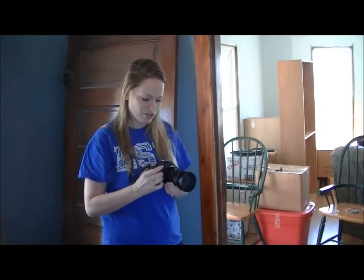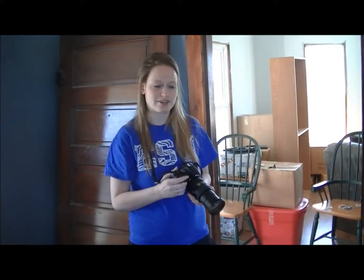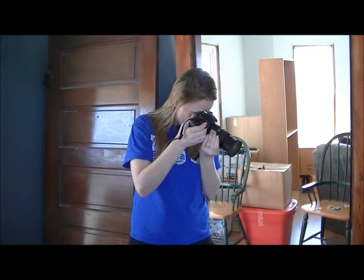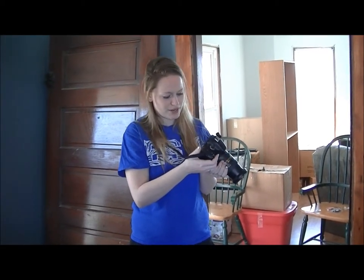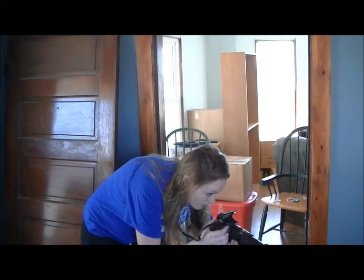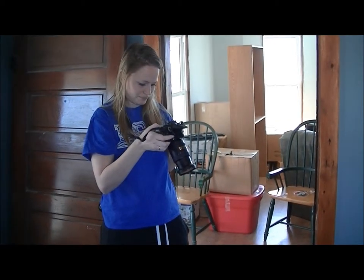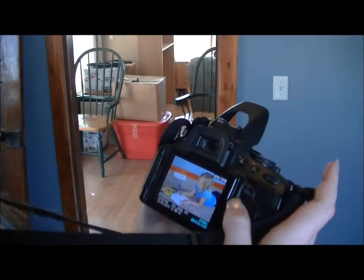First off I'm going to show you without the flash, which shouldn't be too bad because there is the natural light coming in. So I'm taking a picture of a person which isn't too bad with the lighting, and now I'm going to turn on the flash and show you the one with the flash.